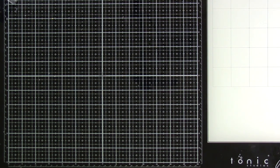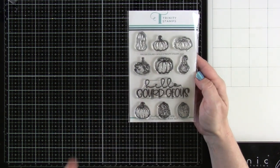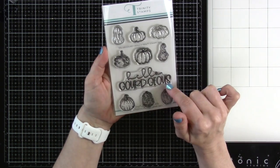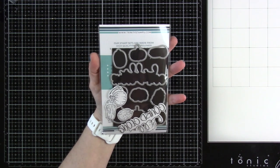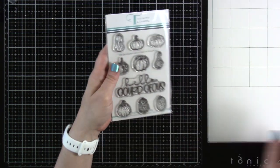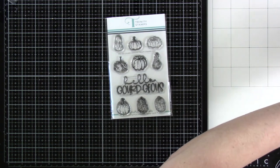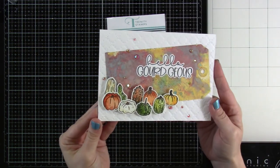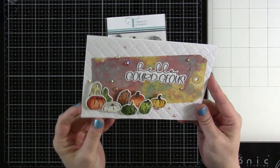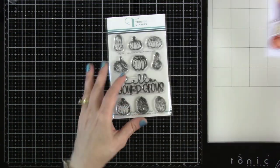Now we have one called Gorgeous. You've got nine little gourds and the sentiment that says 'Hello Gorgeous.' We have all of the dies to cut out everything here. I did make a sample with this one — I watercolored those, and it was so much fun.